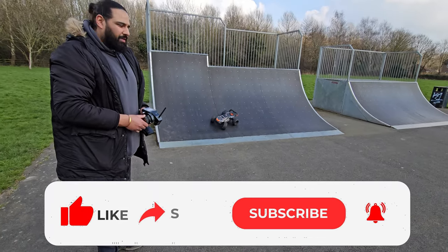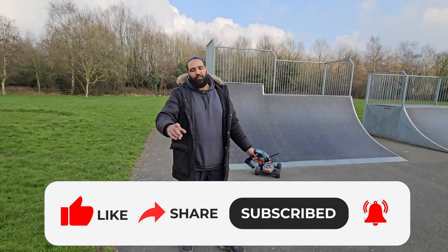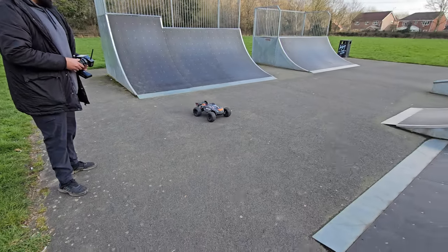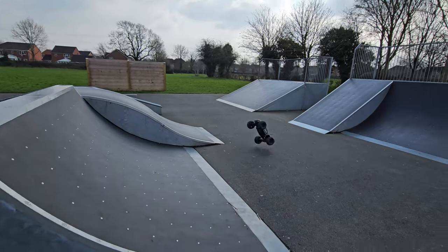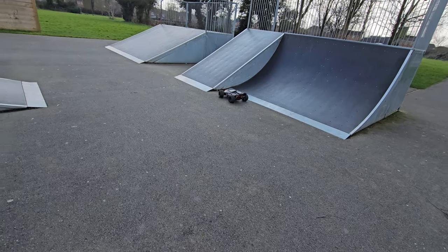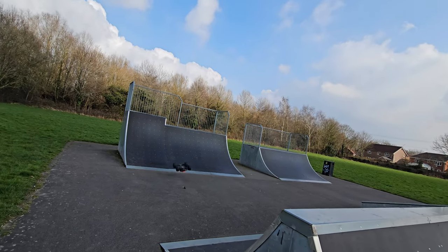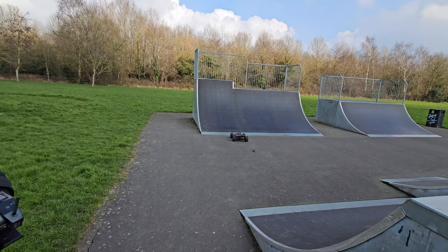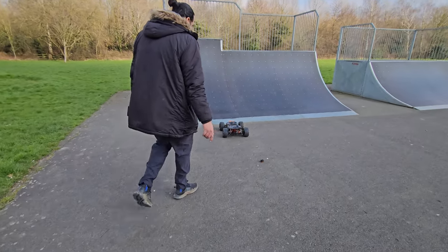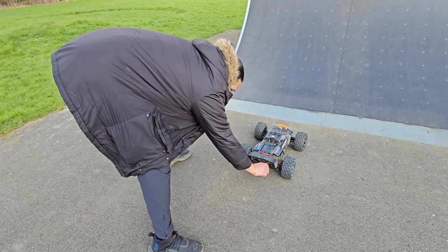Here we go guys, brought to the skate park for a bit of fun — a bit of light action — because I really want to speed run this, so I can't break it before a speed run. I did say I'm trying not to break it before a speed run. It's only pulled a screw out — yeah, it's pulled the screw out. We'll have to fix that before the speed run.